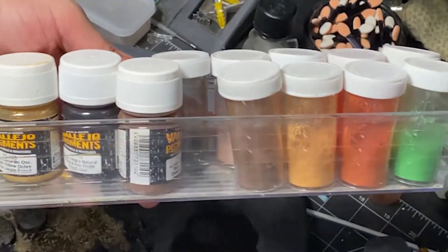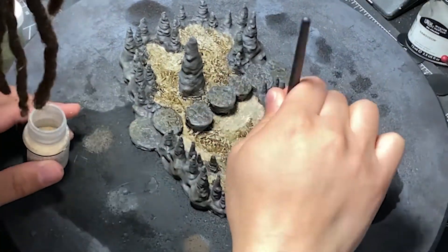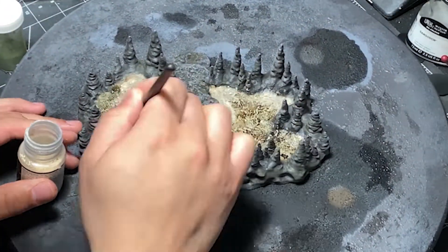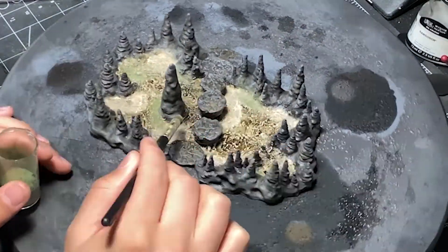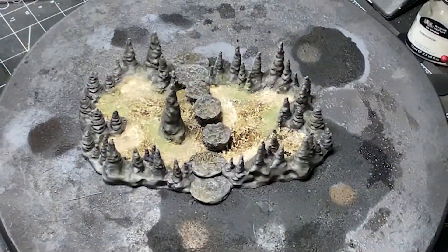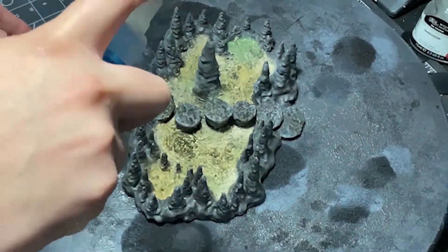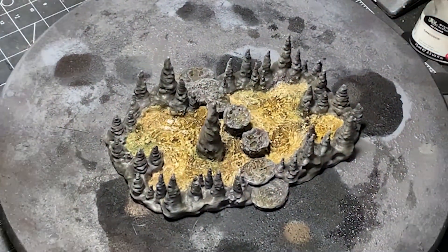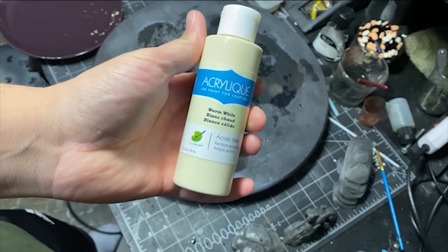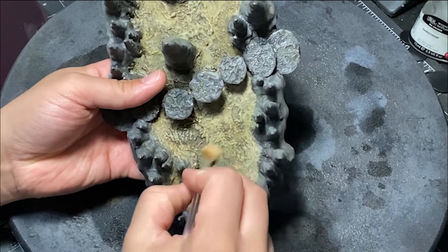Then I went in with some pigment powders — a desert sand one and a dark green — just to simulate some erosion happening within the pool and some weird biology going on down there. This green actually affects things later on, which I'll talk about a bit then. I spray these down with some IPA to seal them in place, then move back in with that warm white to highlight those areas with another dry brush and bring out some of that detail.